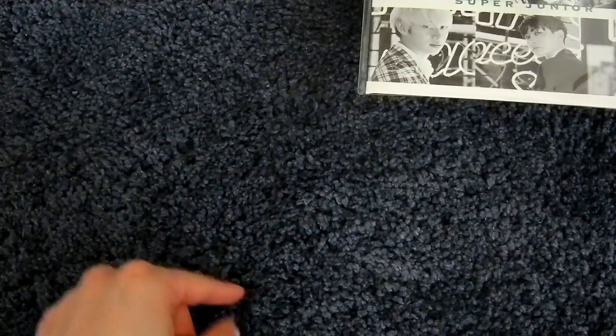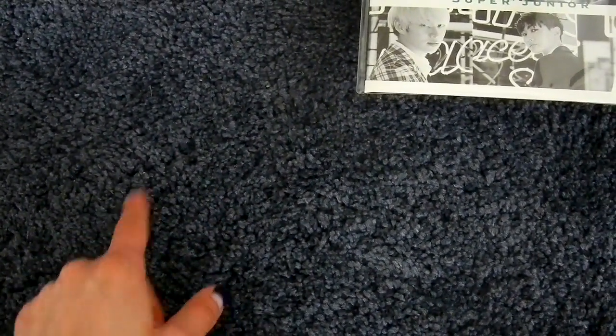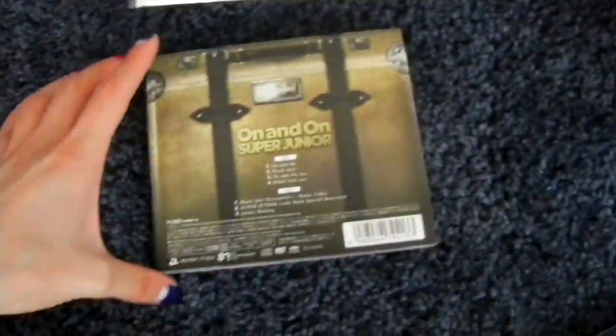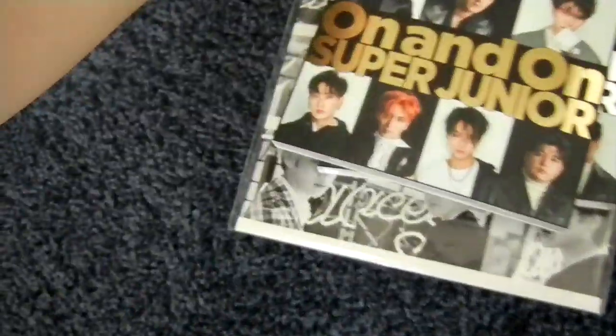Then the eighth Japanese single is On and On, which was just F Japan specific. I'm not sure whether to number it. Here's the CD-only version — they started doing these slipcases. And here's the CD plus DVD version. And the F Japan version is actually this big fancy suitcase packaging.